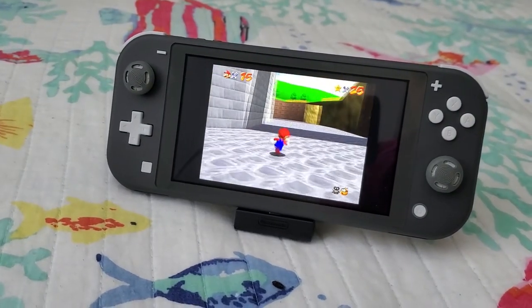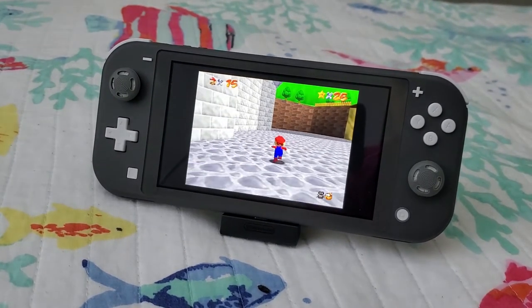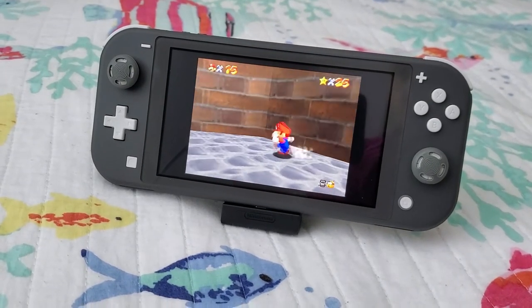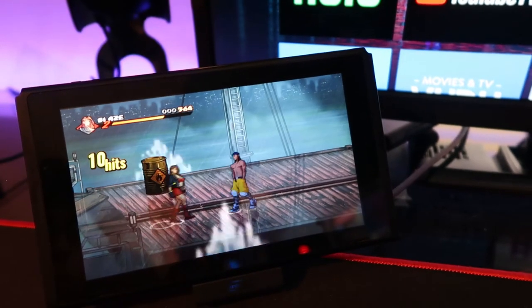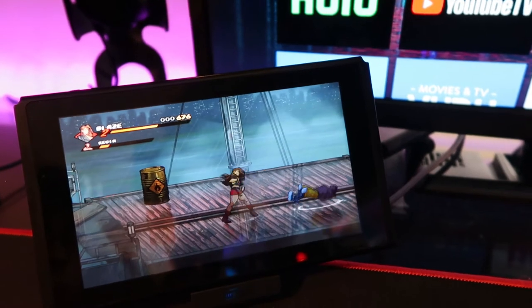However, I just went out of town last week and took my Switch Lite and the stand with me, and I have to say it's a pretty good stand. It managed to hold up my Switch Lite pretty well, even when it was set on the hotel bed. This was pretty much the main way I was playing Super Mario 64 last weekend.